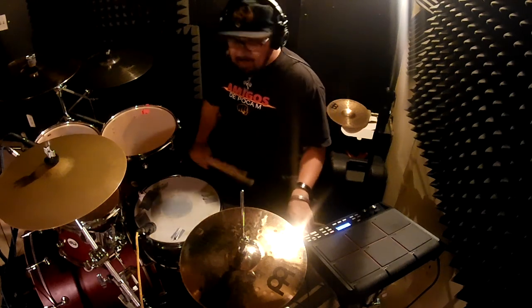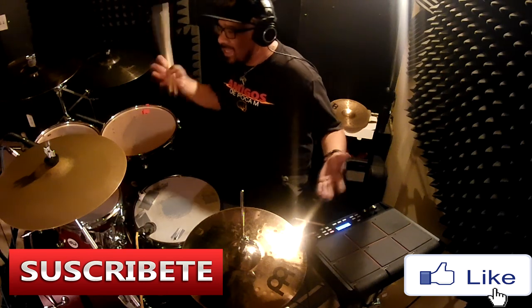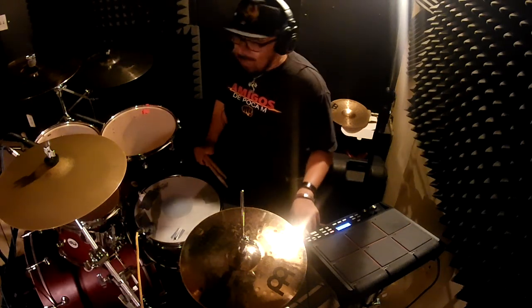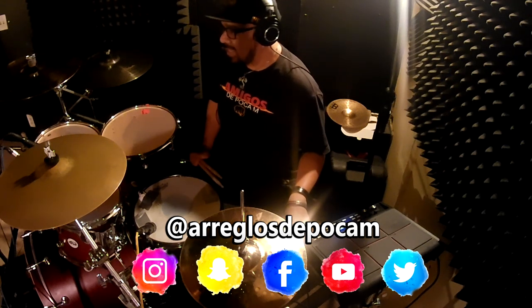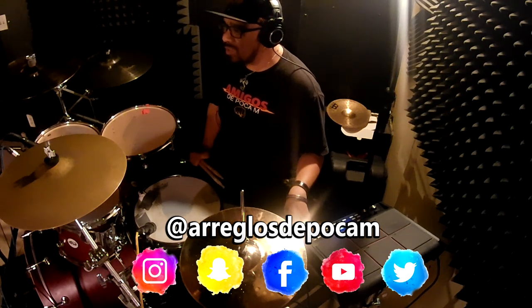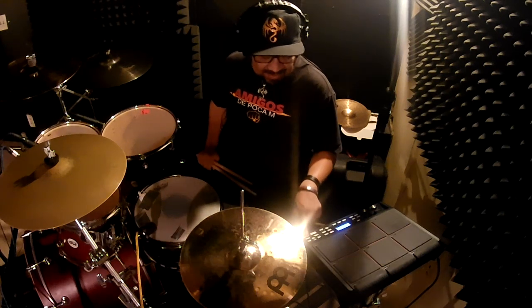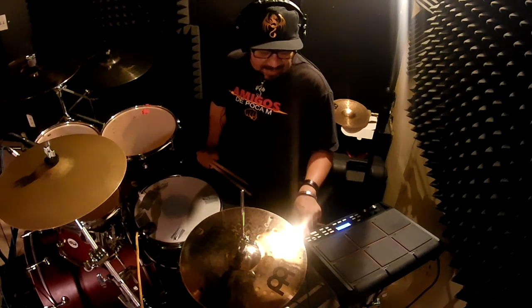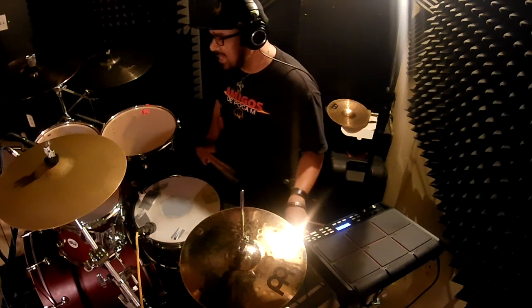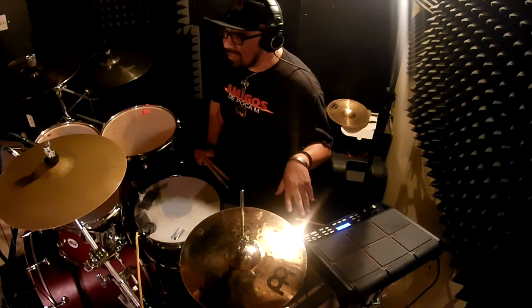Muchas gracias por ver este video. Si les gustó, denle like, compártelo con sus camaradas. Y por supuesto, si quieren ordenar los kits, ya los tengo a la venta. Mándenme un inbox por Facebook o por Instagram, también mándenme un DM, o si quieren contactarme por WhatsApp al 714-770-1445. Ya para que ordenen su memoria ya programados con los kits como los tengo aquí en esta máquina, en la Roland SPD-CX, para que toquen con su grupo y se llenen más si no traen percusionista.